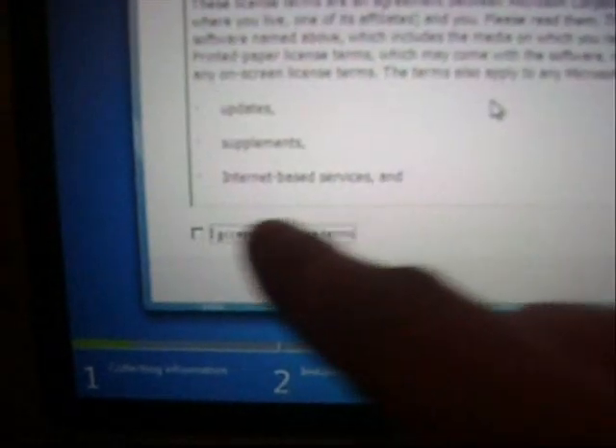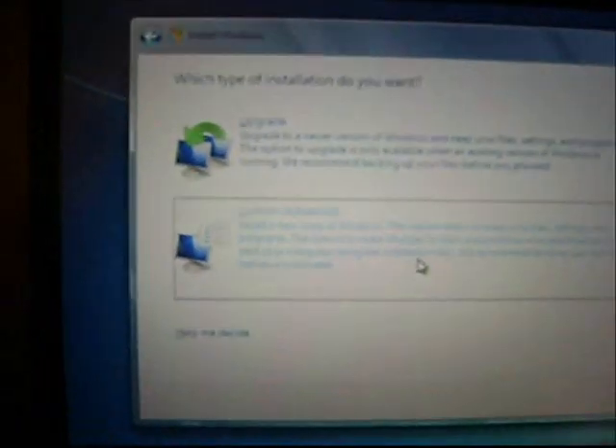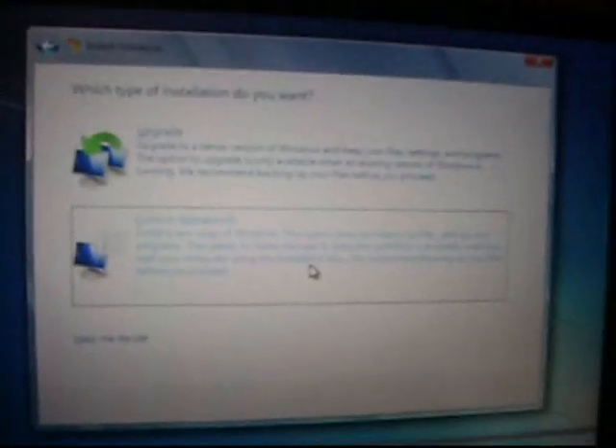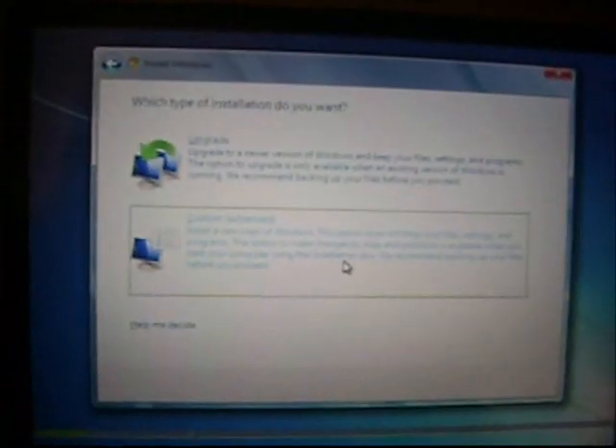You have to select the license agreement. Press the Space button — selected. Now you can press Enter with the arrow keys. Press Custom, Advanced Installation. Don't press Upgrade — it usually doesn't work.